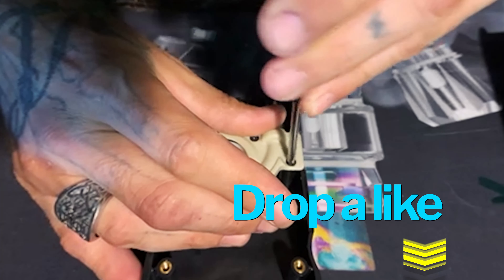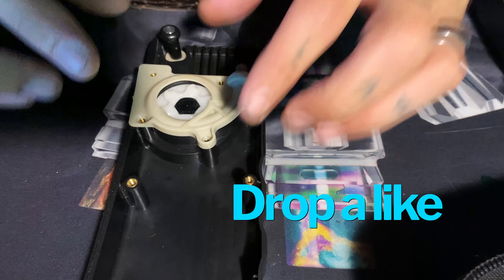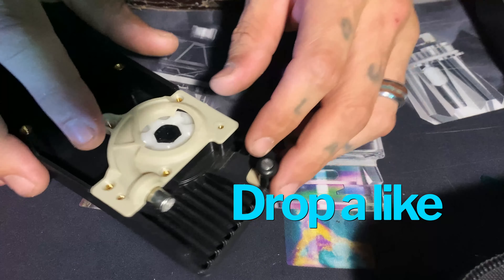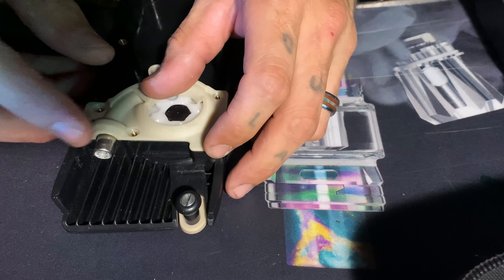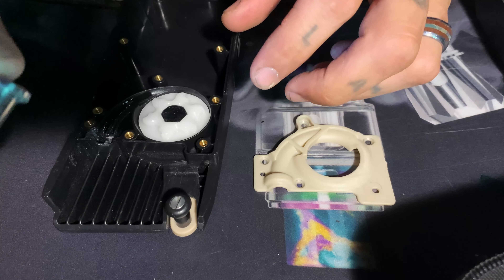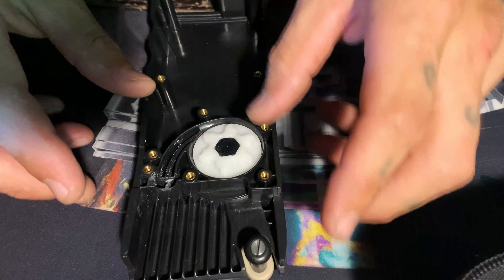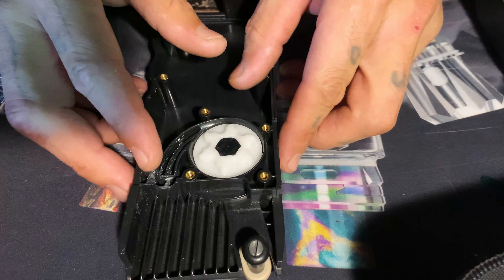Once those screws are removed, we're going to take out this piece. There's gonna be a little piece right here — this is what goes into your magazine — and it could use a little cleaning too. Keep track of this piece; go ahead and put it aside with your screws and your cover.